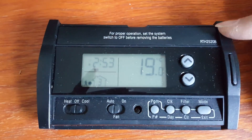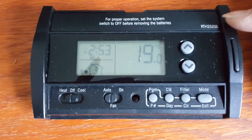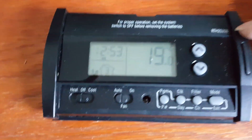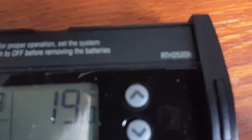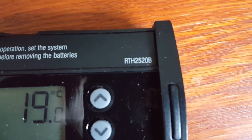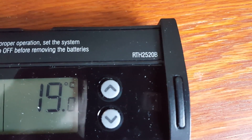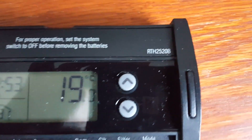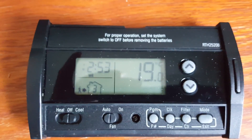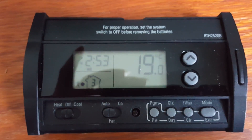One easy way to identify a Honeywell thermostat model series is: if there is a 'B' at the very end of the model number, that means this unit is operated by battery supply only. In other words, you cannot use a power cable from the wall.